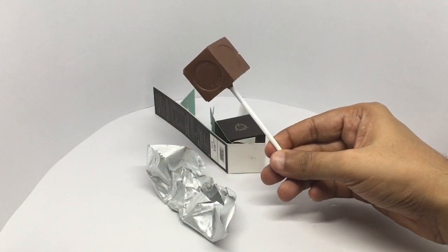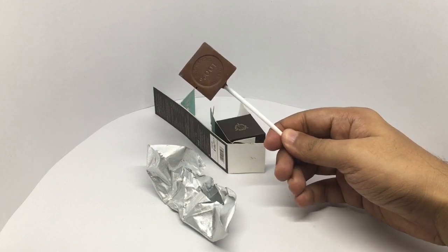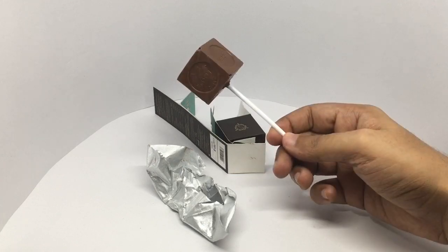That's how it looks. You're going to stir this up in a glass of hot milk to get a mint-flavored hot chocolate.